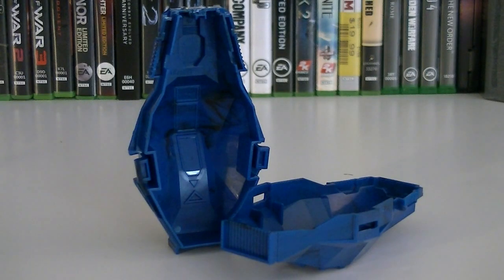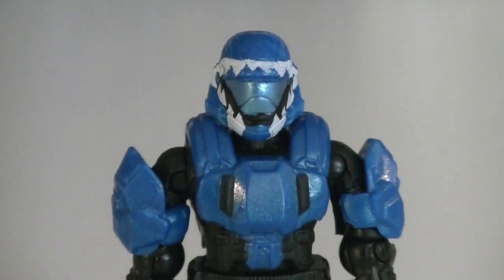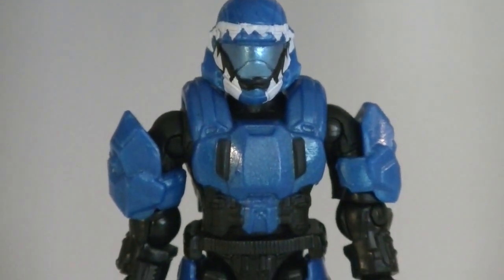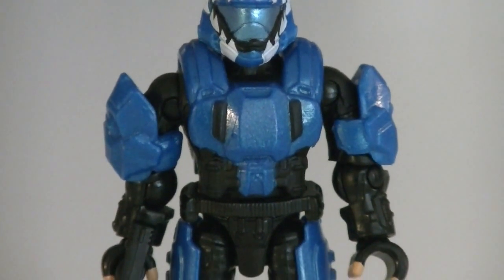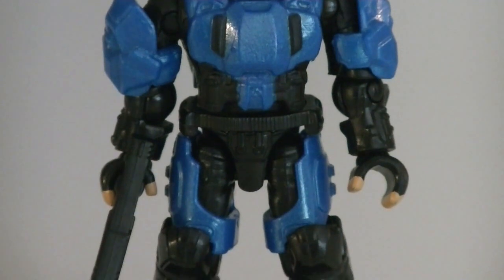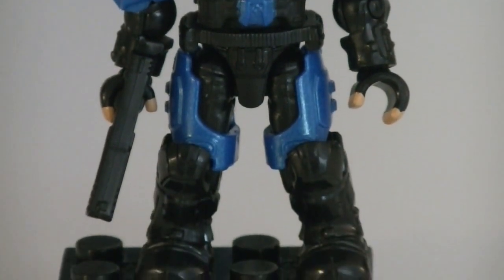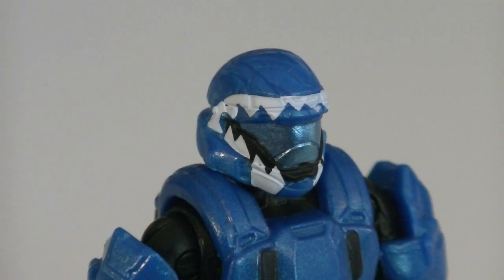It can be split in half and used as an actual drop pod, or even as a storage container for your extra weapons and accessories. The lone minifigure included is a new design ODST, with a metallic light blue visor, black details and jumpsuit underneath, cobalt metallic armor, and a little bit of pale for the fingertips. He also has some white shark teeth printed around his visor.